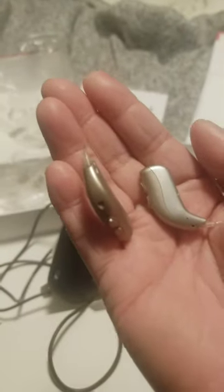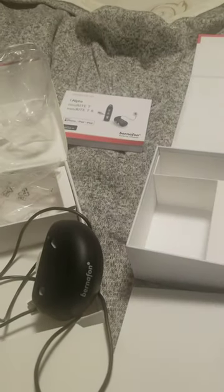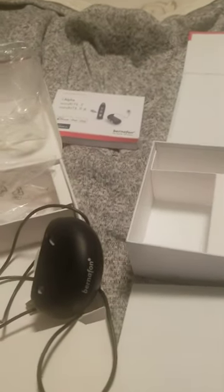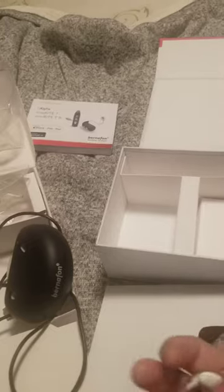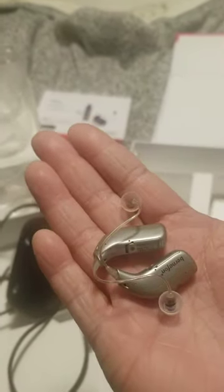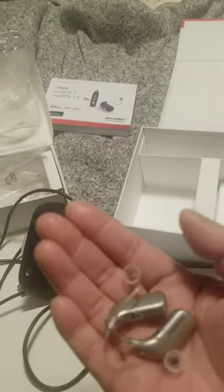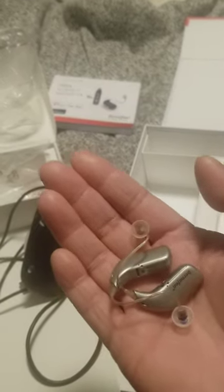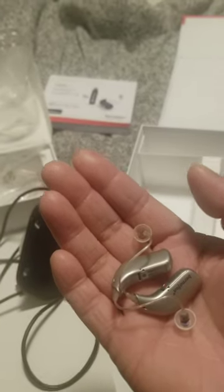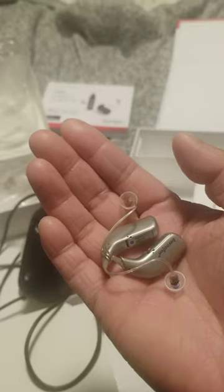This hearing aid is Bluetooth and rechargeable, and they are really expensive. They're Bluetooth — you connect to your phone and then you can change the settings and control the hearing aids.